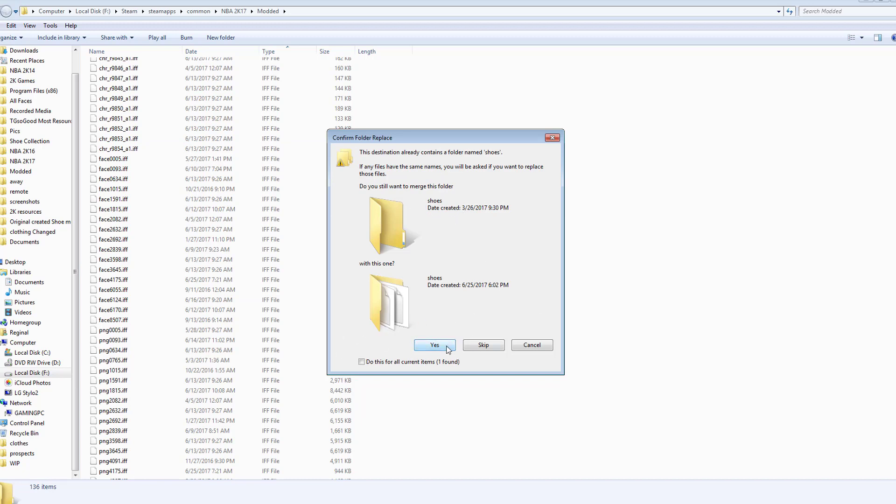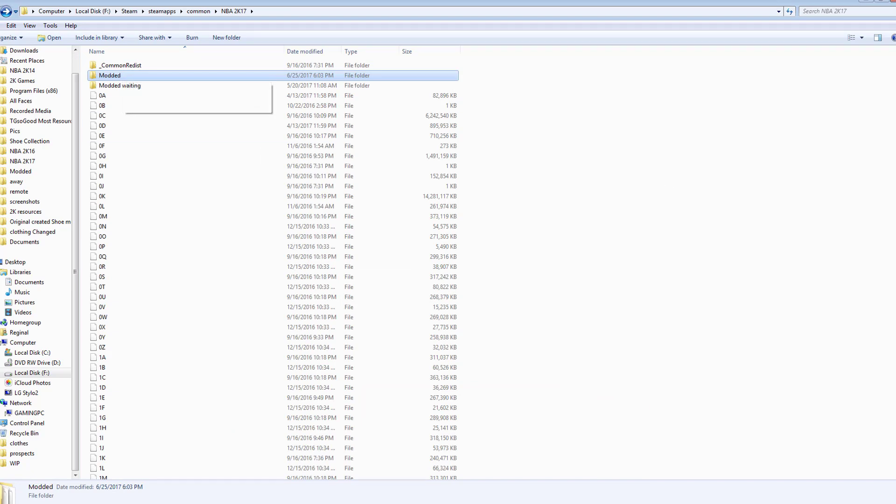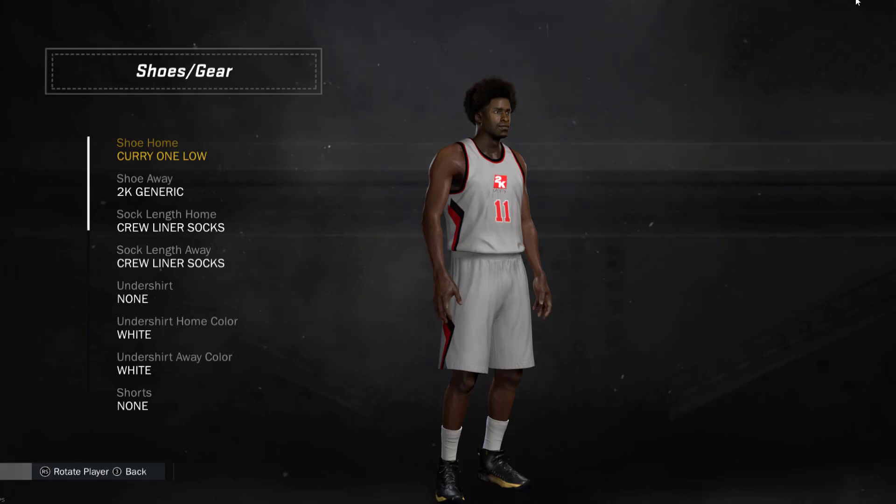Go into your modded folder and paste everything. If a conflict prompt comes up — like a shoes folder already existing — just click Yes and all your files will go where they need to go. If you're worried about overwriting a previously used mod, here's what I suggest: rename your current modded folder to something like 'modded 7' or 'modded waiting,' then create a new folder and make that your active modded folder, and paste everything in there. Anyway, that's how you do it — link in the description, enjoy, bye.